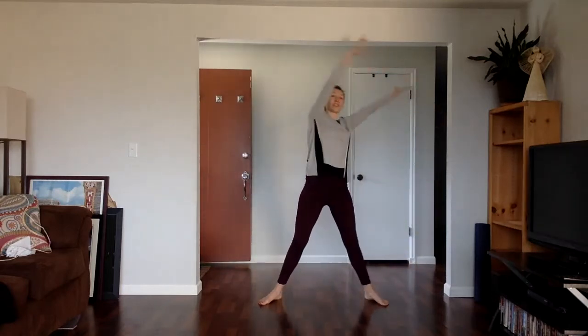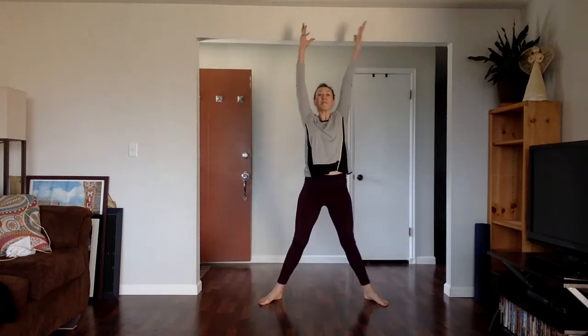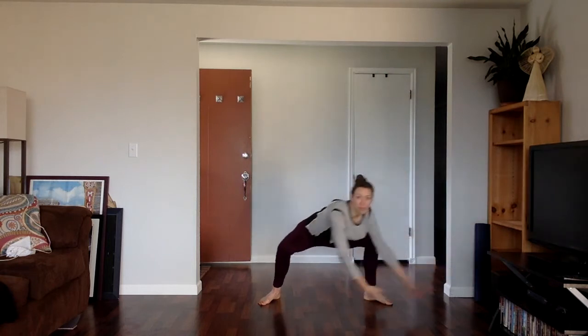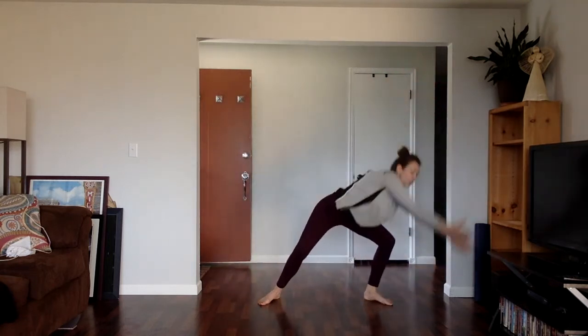Let's do one more in this direction. Reaching up, exhale, bring your arms down. We're going to go the other way. Inhale, reach up. Exhale, reach over to the left. Sweep the floor over to the right. Smooth out the circle.